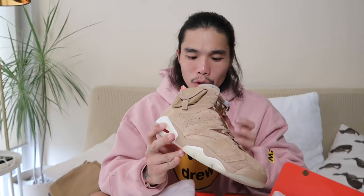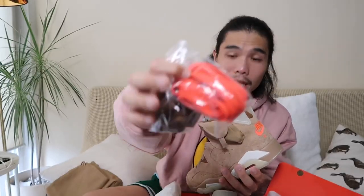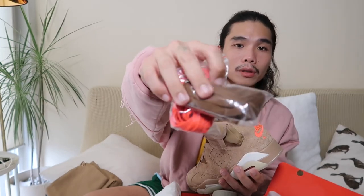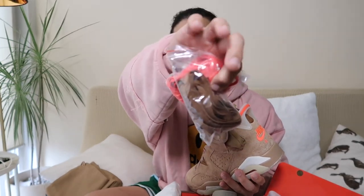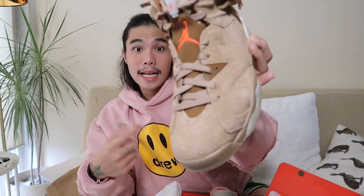I forgot to show you — we also get two extra laces in the box. We got the crimson red or infrared red, and a mocha or dark brown pair. The laces currently on the shoe are the British Khaki ones. So three lace options total.